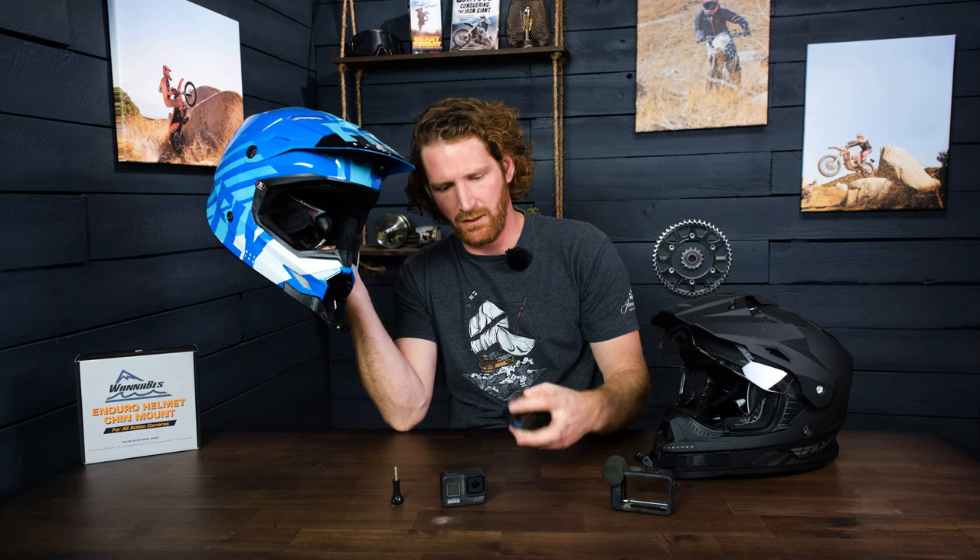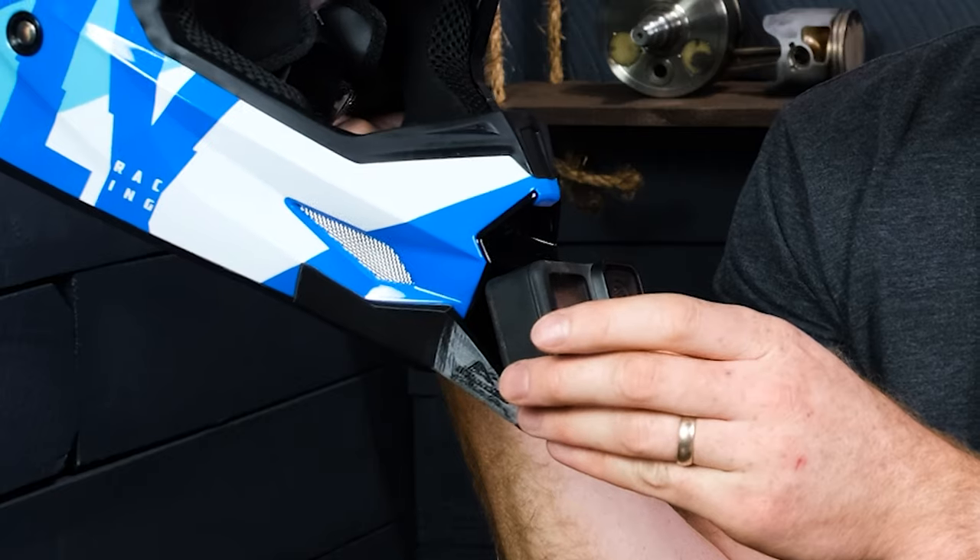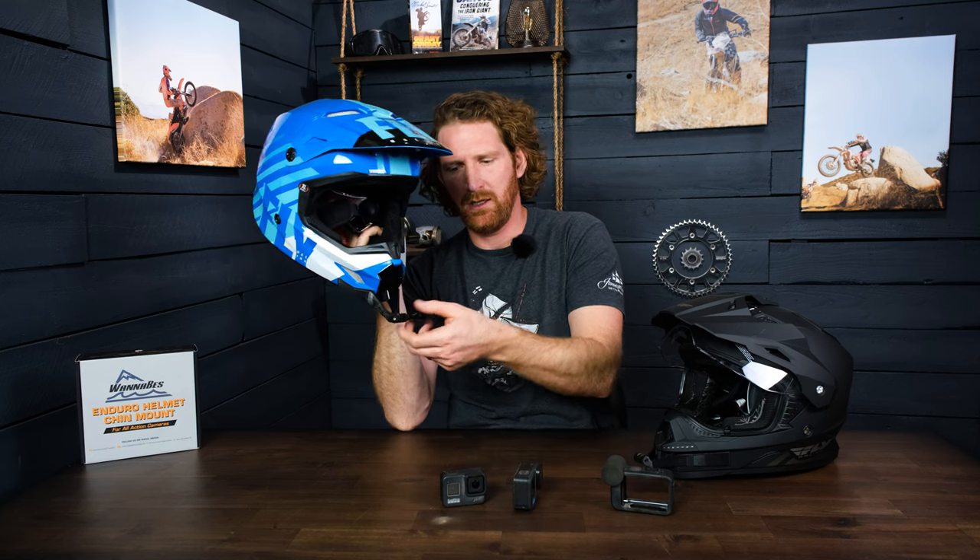The reason we did that is because with these newer GoPros — the 8, 9, and 10, all three of them — they all have the side battery door, and that's on the right side of the camera. With the screw going in the other direction, it doesn't get in your way when you're trying to open the battery door to change out batteries or SD cards. It just makes it easier to change batteries on the fly without having to pull off the camera altogether.